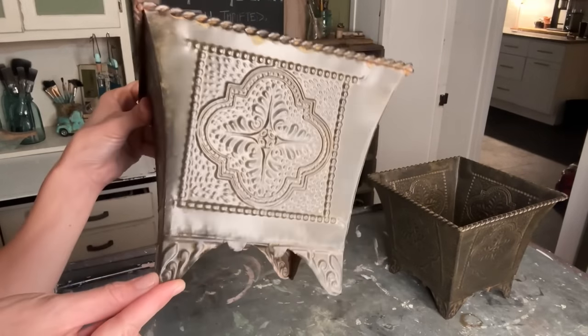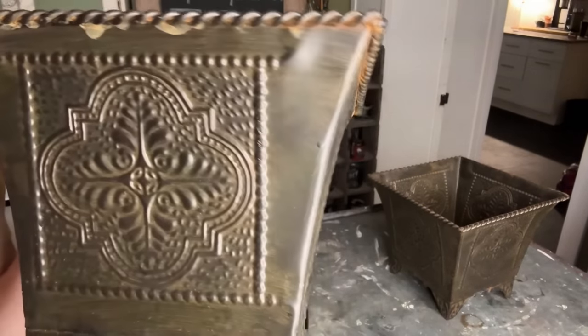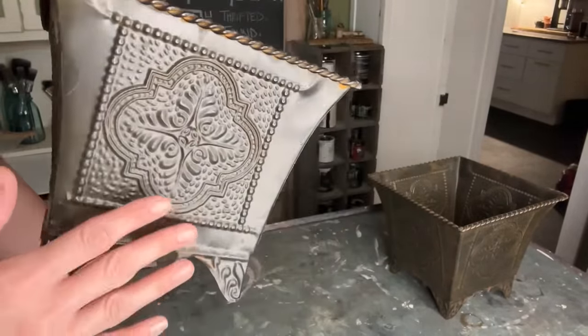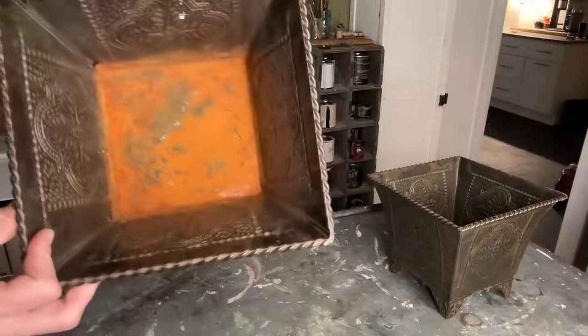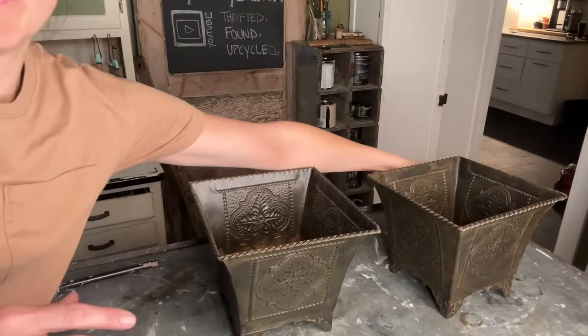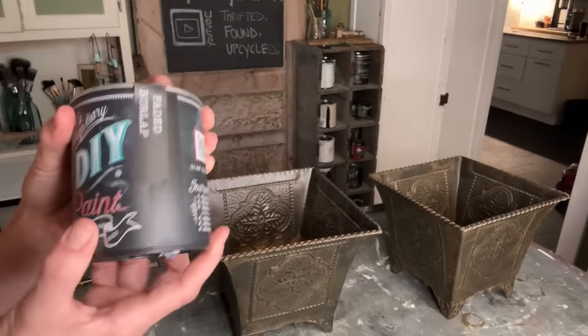These planters I got for $1.50 each on National Thrift Store Day — they were half off at that store. They've got some great detailing and some amazing rust patina. I don't love the brown color though, so we are going to freshen them up with some faded burlap.